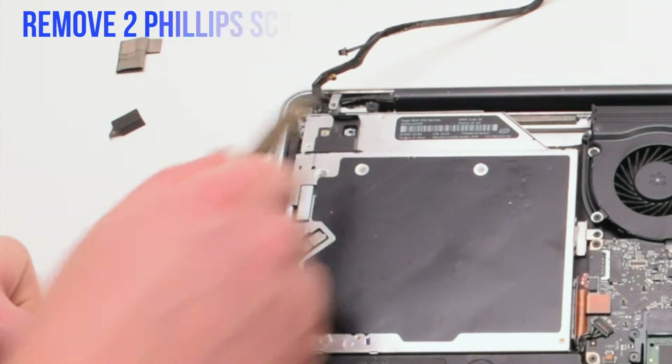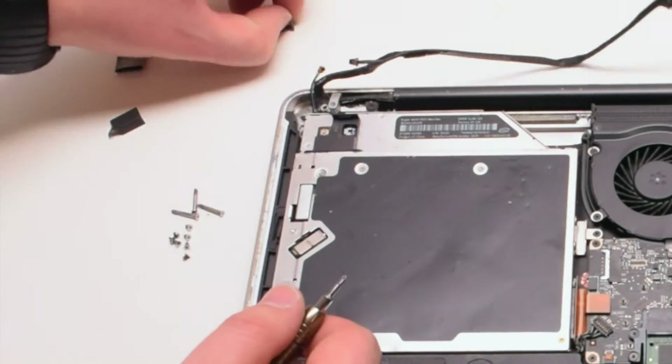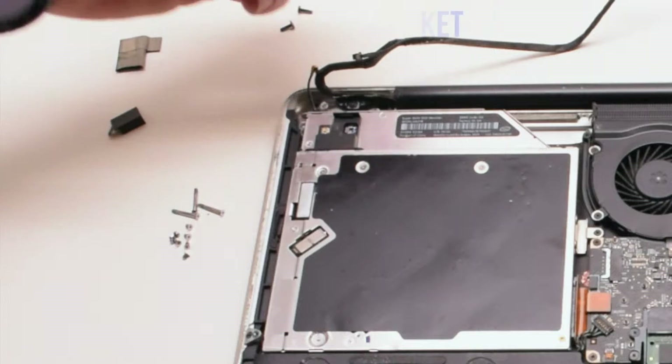Now let's remove the two Phillips-head screws that are holding in the EyeSight camera bracket. Once those two screws are out of the way, we can go ahead and remove the bracket.